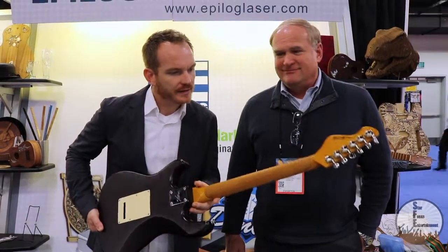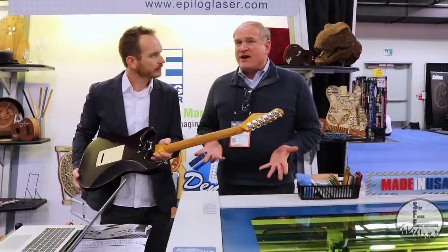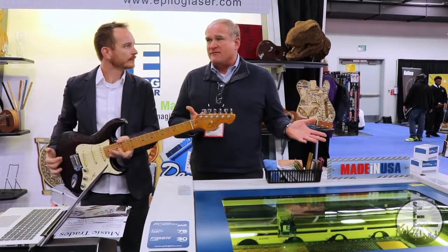So this is your main machine — are there larger machines? We have a wide variety of machines, starting with our entry-level tabletop machines, mid-level machines, and our large machines that max out at 40 by 20.